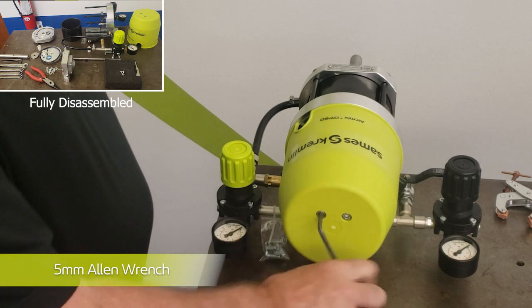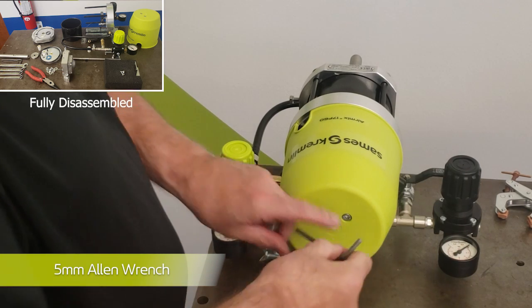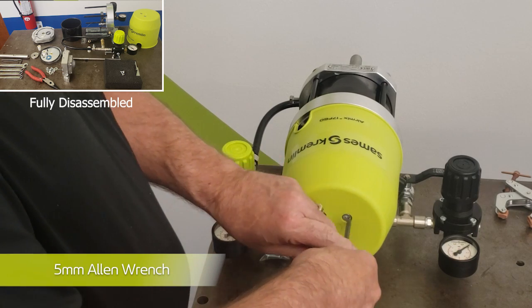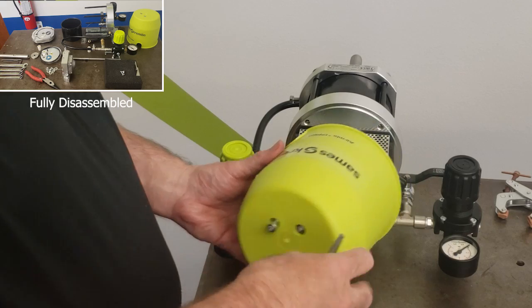To begin, we're going to remove the outer cover of the air motor. You will use a 5mm Allen wrench to loosen the two top screws, allowing the cover to be slid off.